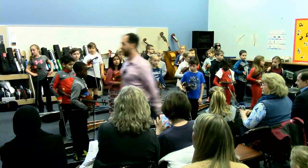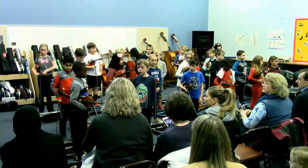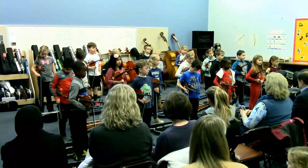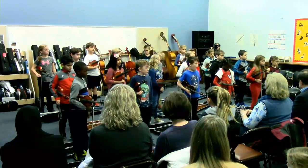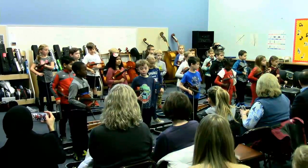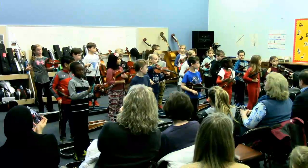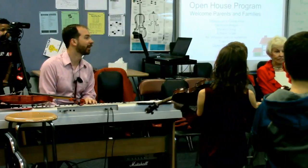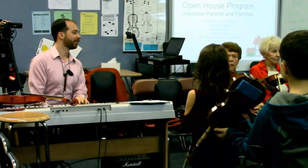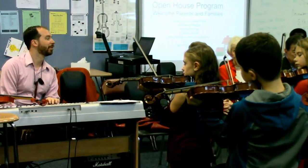They've got their bows pointed down to the floor — that way if it falls, it's not going to fall very far, and it's not pointed towards your neighbor. Our scrolls are out. Then we learned our best posture. We found our bow holds — there's a special way to hold the bow when you play the violin. It just makes it sound the best. About 400 years ago we discovered that this made the violin sound the best, and no one has come up with a better way since.